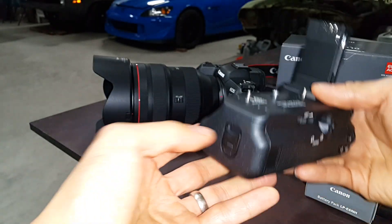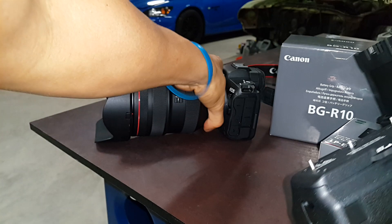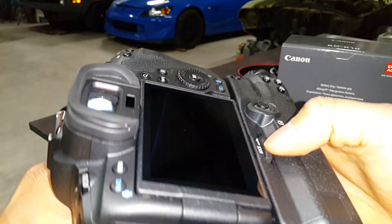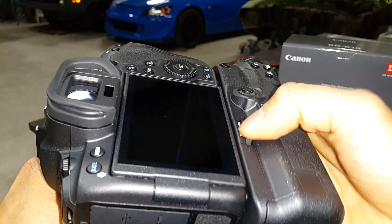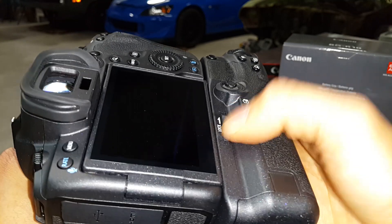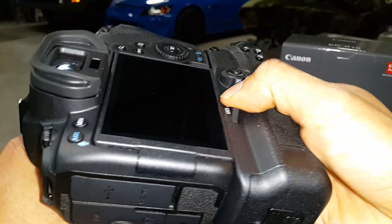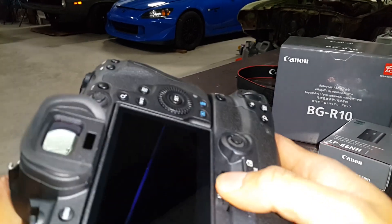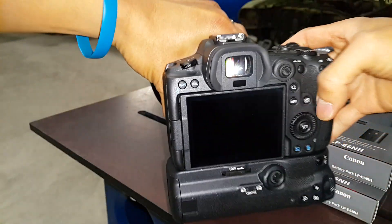Here's the battery itself. What you do is basically just install it into the battery well and lock it on. From what I understand, you have to lock it down tight so that the connections are always secure — and there you go, you see the red light turning on.